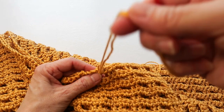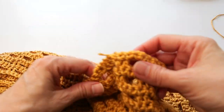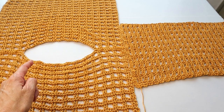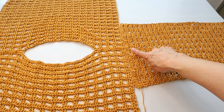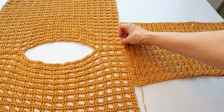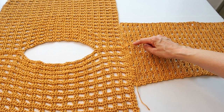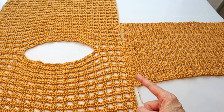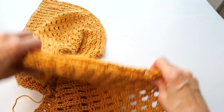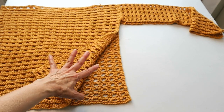To finish off that shoulder seam, do your last stitch then go under several strands across a few stitches to get it away from the neckline, and then tie it off. Do the same on the other shoulder side. Then to seam the sleeves: open the front and back panel out, wrong sides facing up. Take the sleeve with wrong side facing up, find the center of the sleeve and match it up to the shoulder seam.